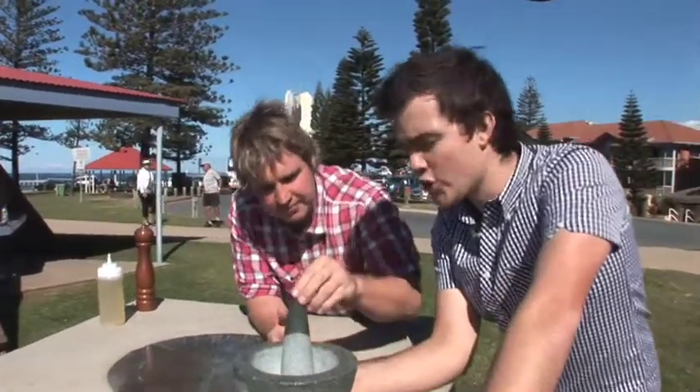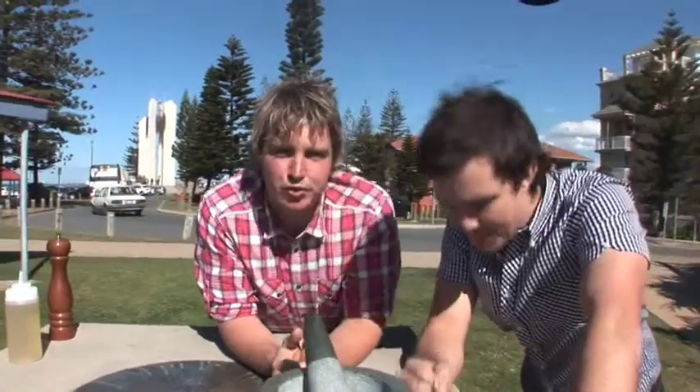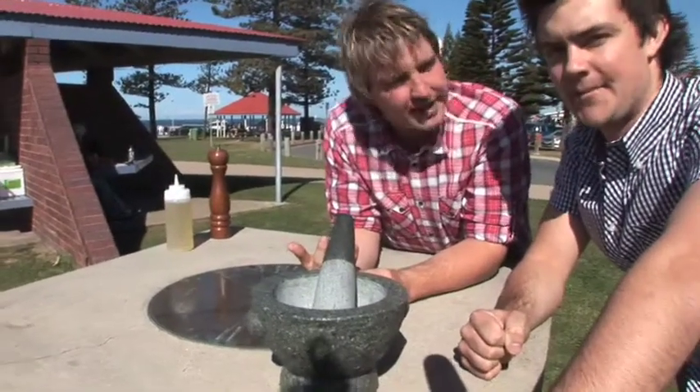So you're looking at both of us standing around this absolutely gorgeous, not loved enough utensil. Lukey, what have we got? Joshy, this is probably one of my favourite tools in the kitchen, in the barbecue area, wherever you may pull it out. The mortar and pestle.